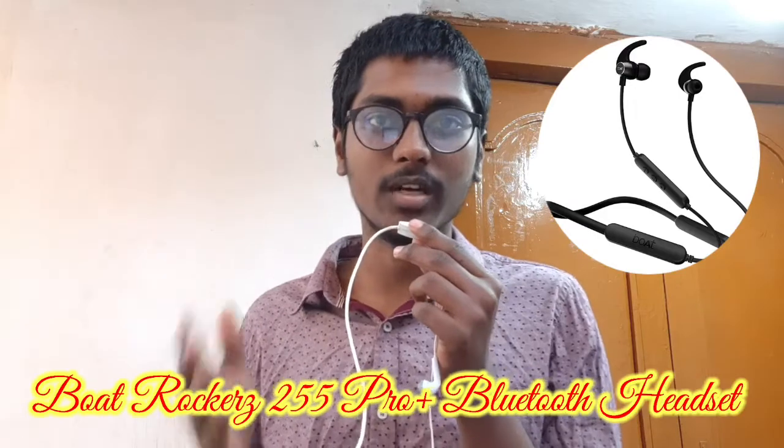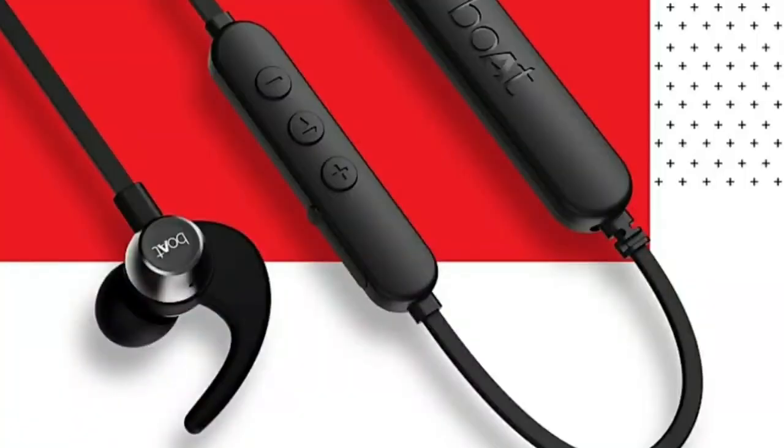We are talking about extra features from the Boat company. This neckband has a lightweight design and weighs about 40 grams. It also comes with IPX7 waterproof protection.